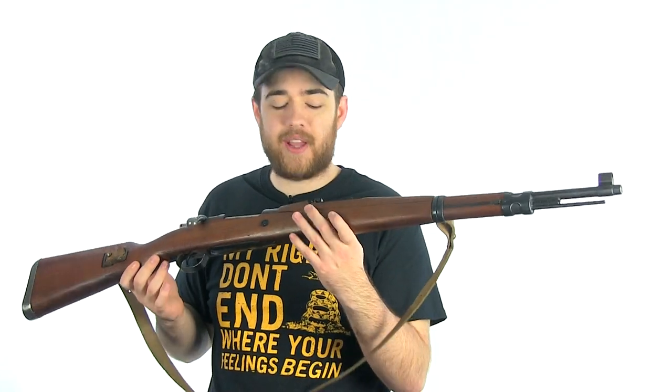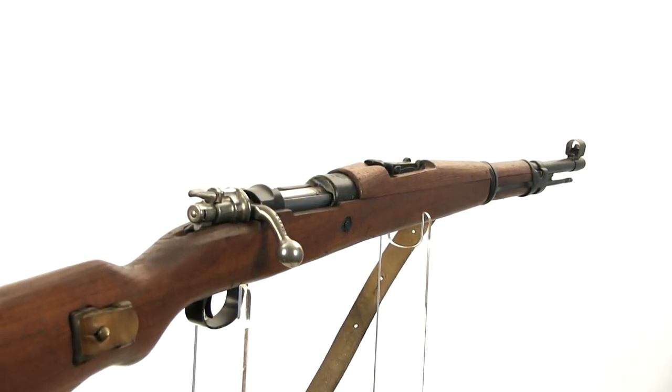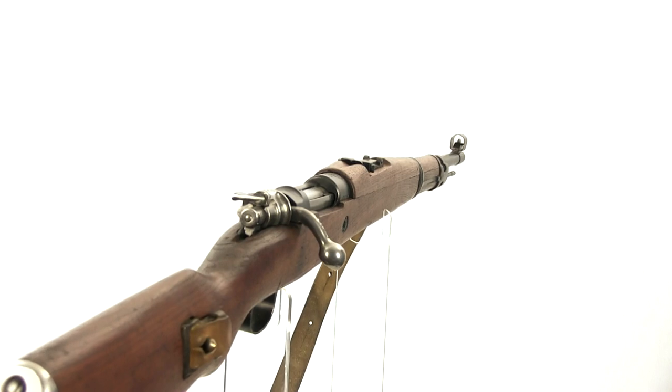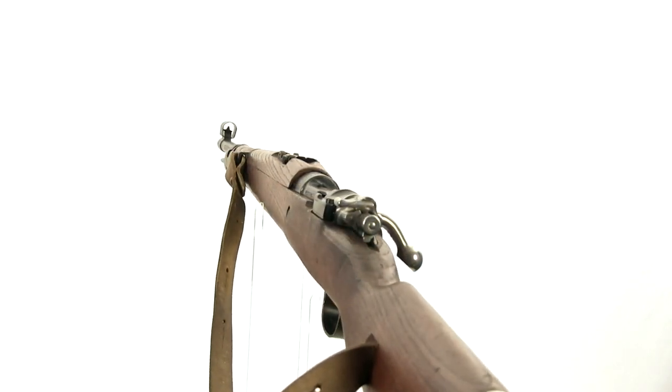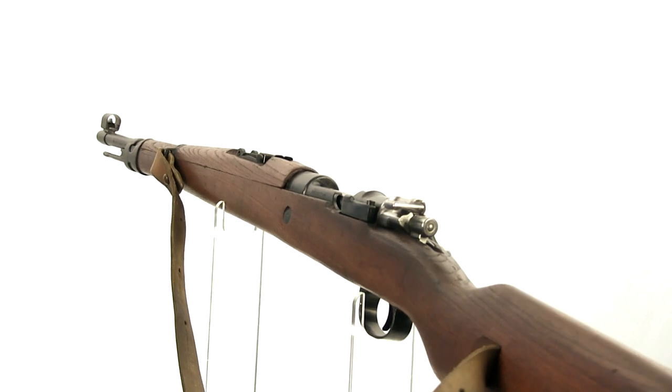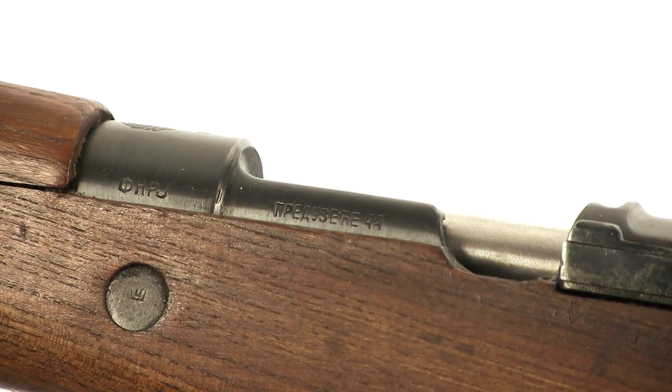Today I'm doing a video on my Yugoslavian M48, by far one of the most beautiful bolt actions I own. The reason I got this rifle was that it so closely resembles the German K98. I love those rifles, but there are some differences.